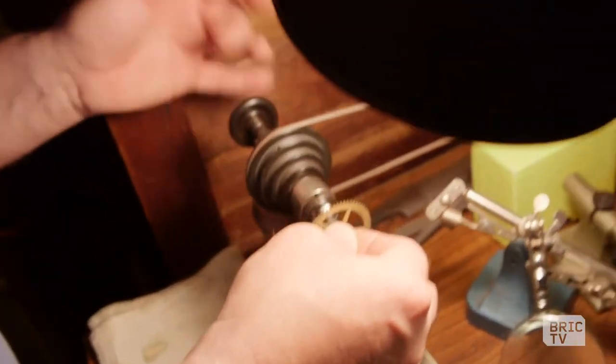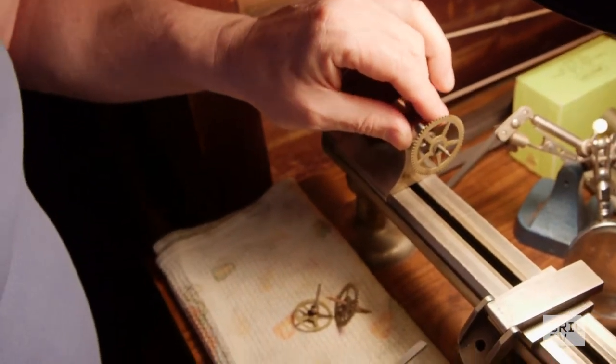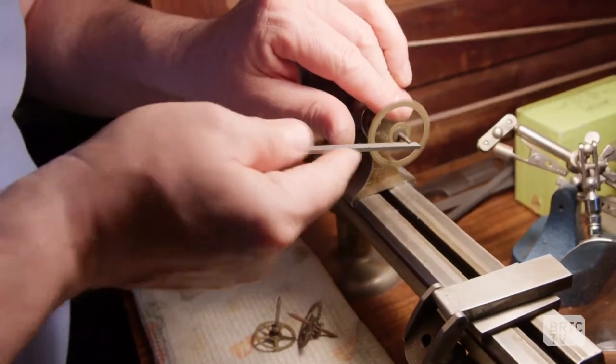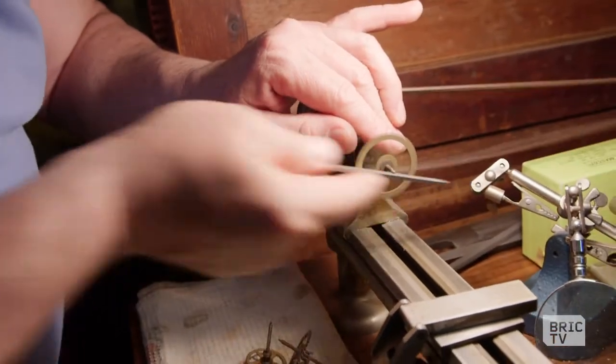My grandfather worked on this. My name is Christopher Hauer. I'm from the Clock Repair People.